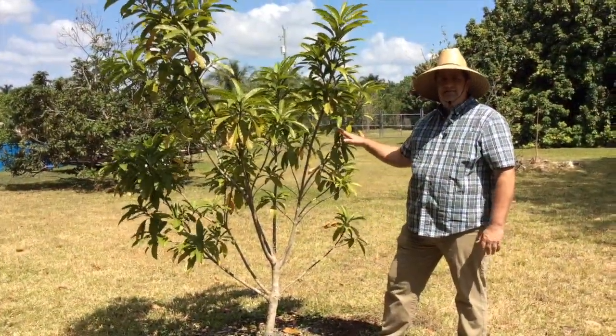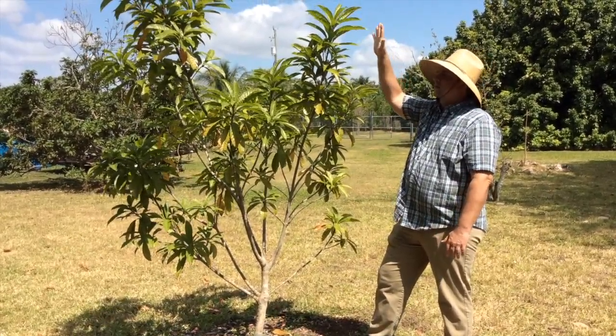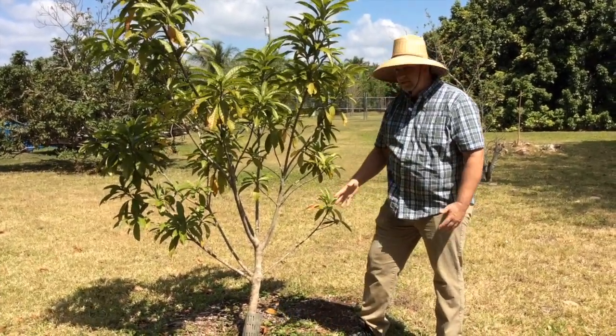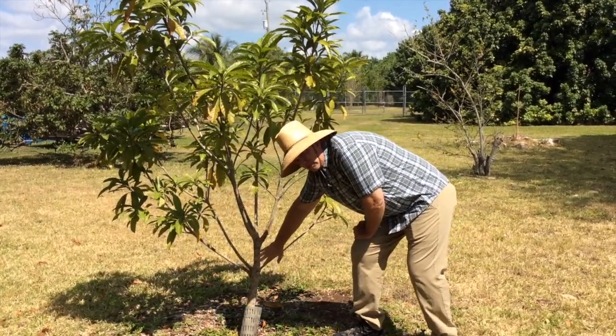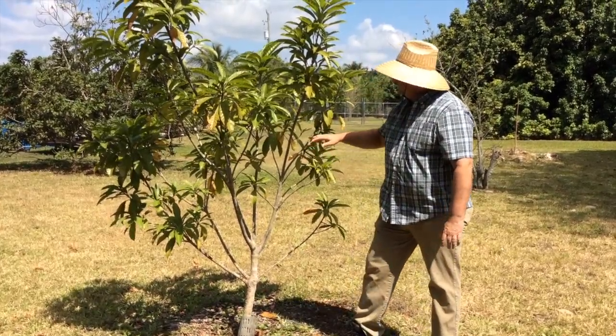So this is a canistel — it's another tree that I'm maintaining the height. This one will probably get about 12 to 15 feet maximum. And this is just like the mango that I showed you: I made a cut here, caused a lot of branching, made a cut here, another cut here, here, and here.